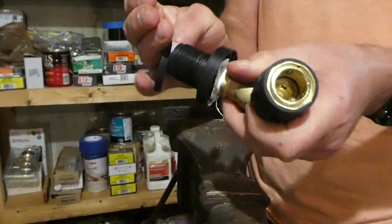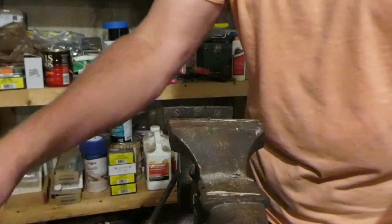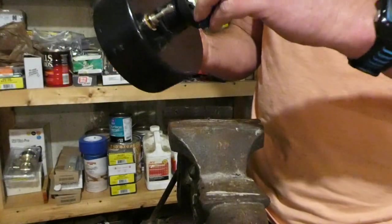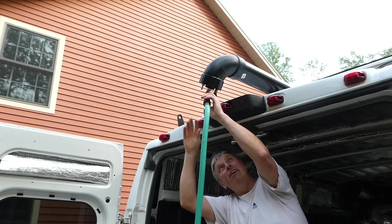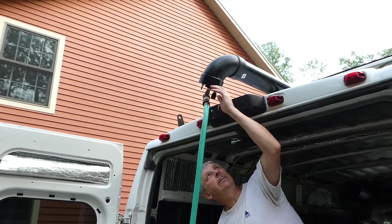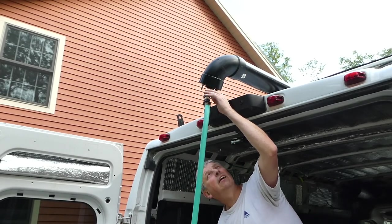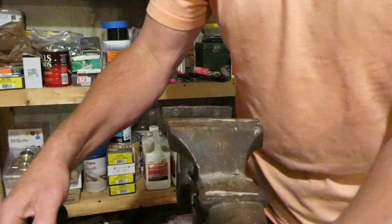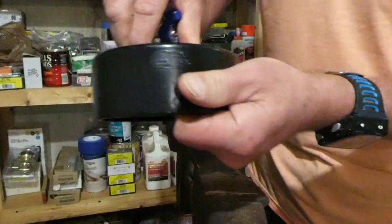I put this next piece together wrong — I forgot whether I had the bigger washer on the inside or outside, but it leaked when I put it all together. I have a leak — that's not good. Fortunately it all blew apart and I was able to redo it correctly.